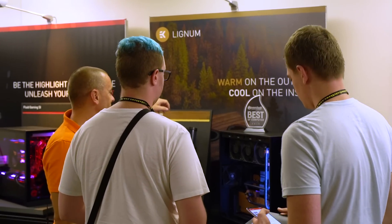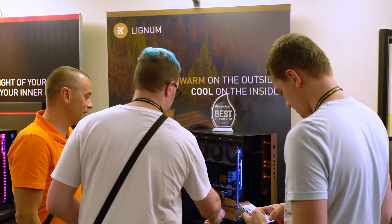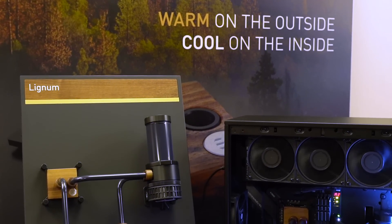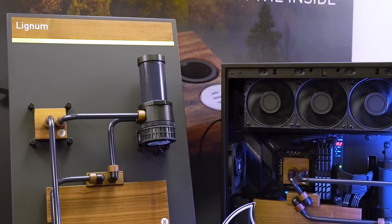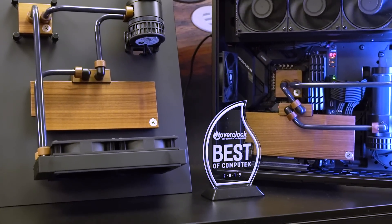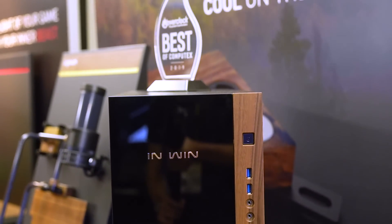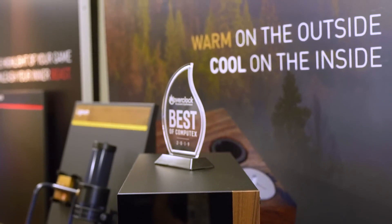The most surprising thing at their booth — something I didn't think I'd like but was impressed by in person — is their new Lignum lineup, which is their wood water blocks. They have the same cooling capacity as a regular water block but with a wood finish for a natural, earthy aesthetic. It's actual wood, so each block will look different from the next since they're not mass-producing a printed finish. If you're going for a wood aesthetic in your build, they've really done a great job with it.